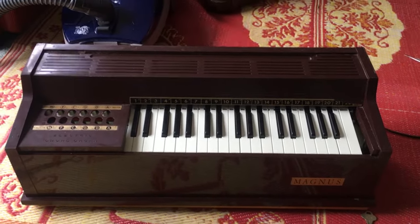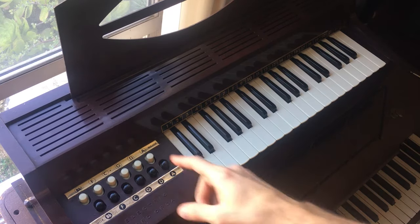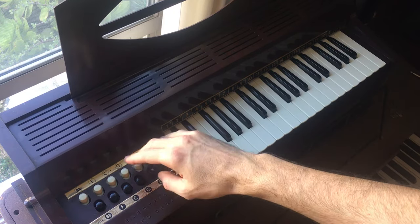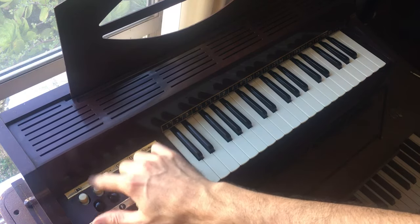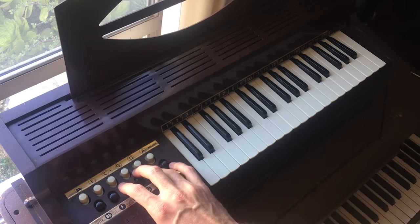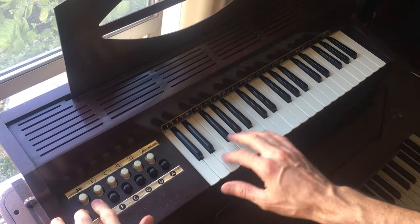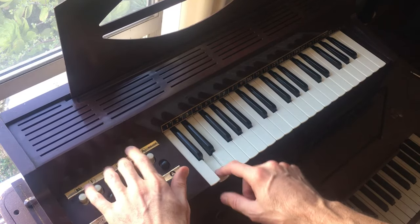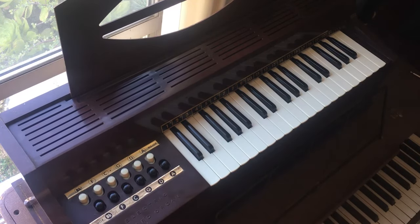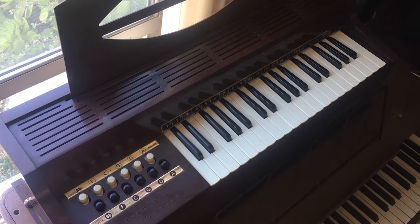Here's a little demo of the chord organ. The chords are here on the left side — major on top and minor on the bottom. I'm going to play the theme from Amélie, though the chords here don't happen to work for it.